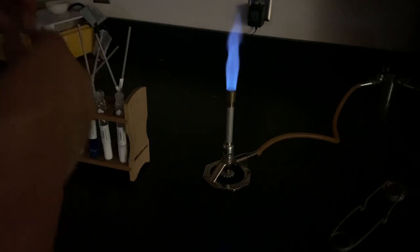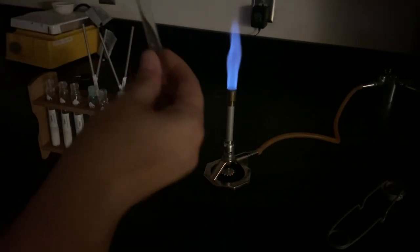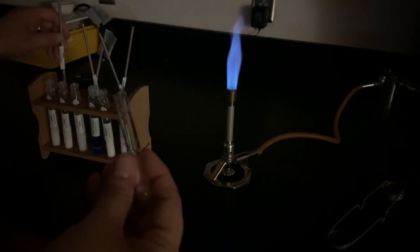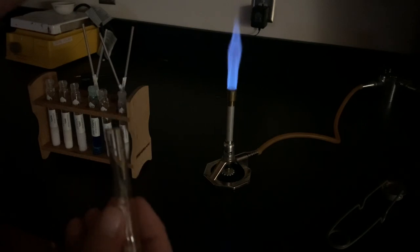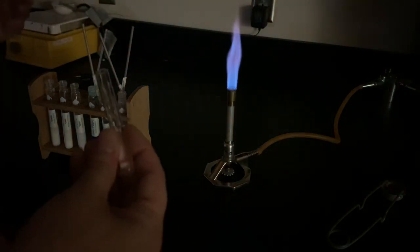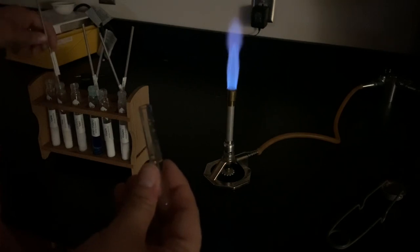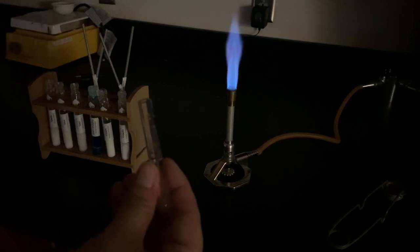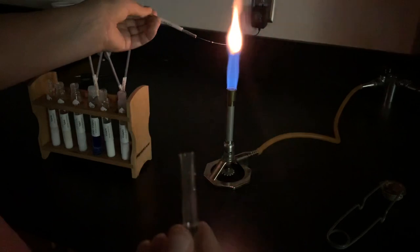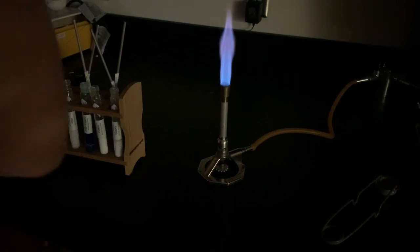It's really important to use a clean inoculating loop and clean water for each new test so I don't contaminate my different salts. This next one is potassium nitrate — I dip the clean loop in clean water, then into the potassium nitrate salt. You still see a little of the orange, but the color here is a light purple, called lavender. The orange is just from the metal of the inoculating loop — that light purple in the background is the potassium.